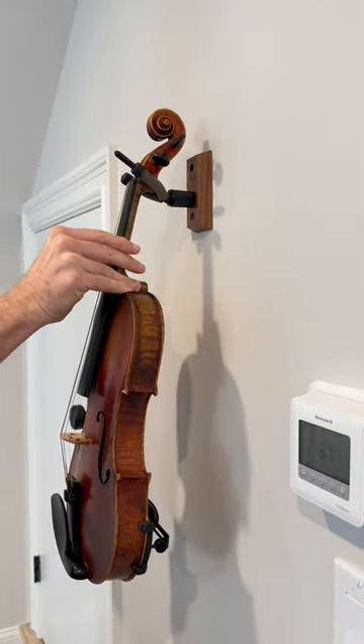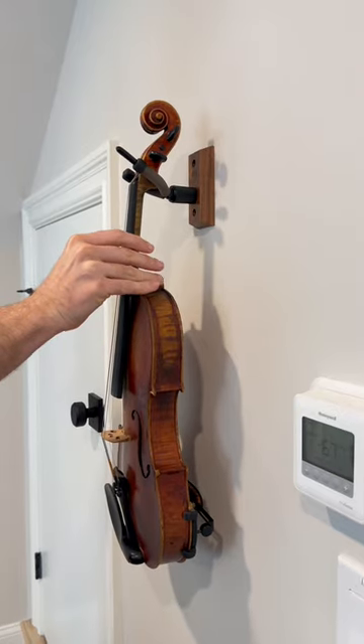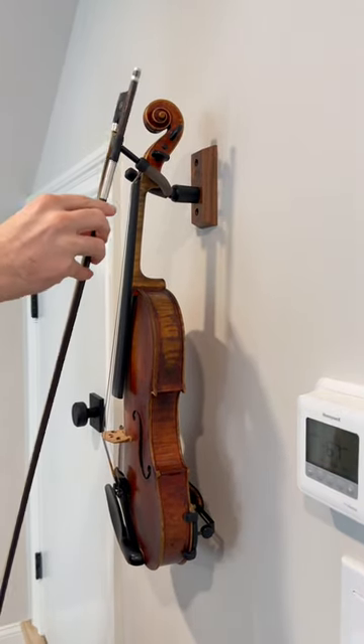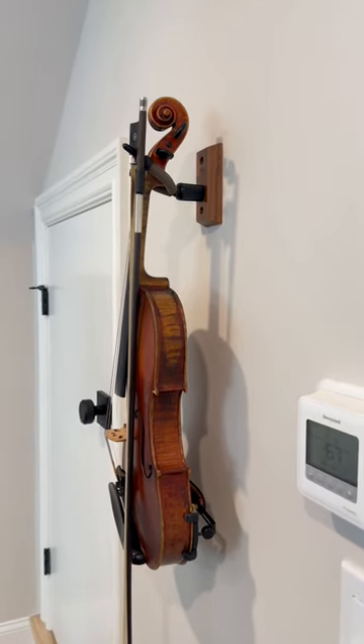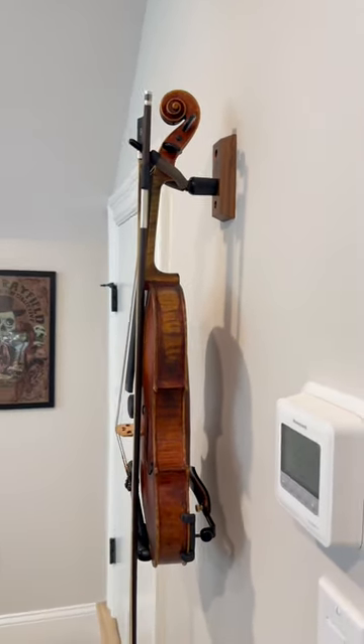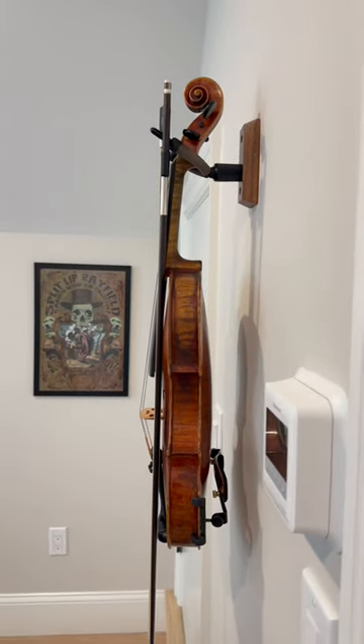Handcrafted here in the USA from genuine North American hardwood, each mount boasts a unique wood grain, ensuring that no two pieces are ever the same. Elevate your violin's display with a piece that's as unique as your musical journey.